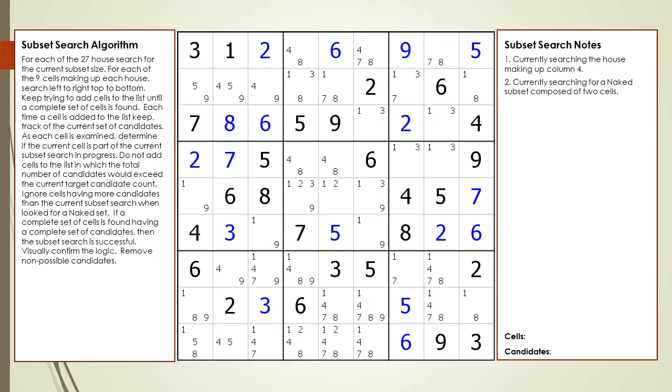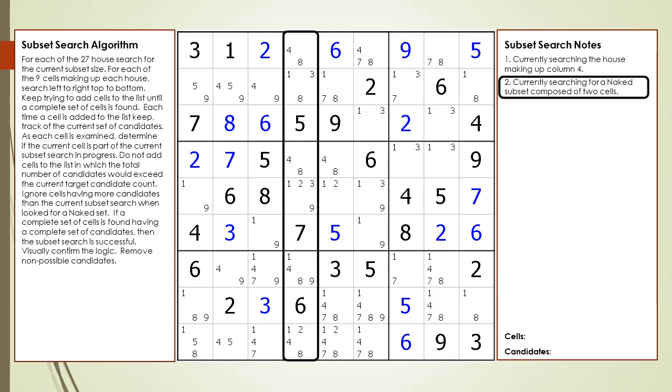Consider the following Sudoku in progress. We are currently searching for subsets in the puzzle. At this point in the search, we are looking at the house making up column 4 and we are looking for a naked subset having two cells. A naked subset having two cells is also known as a naked pair.